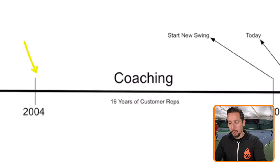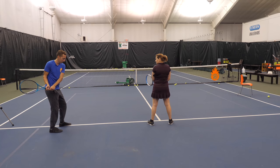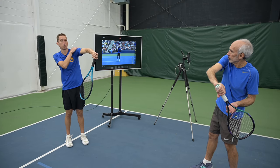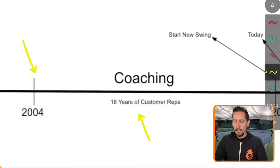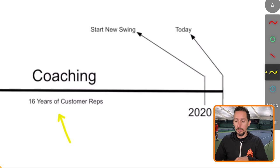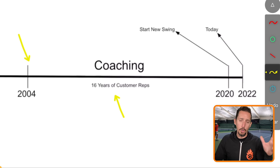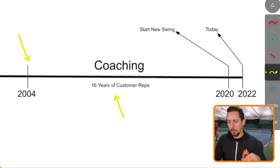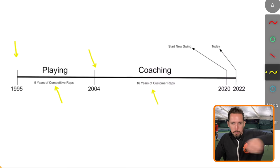After graduating in 2004, I entered a period of focusing on coaching and not playing matches at all. Many of you watching can relate — you started a career or a family and had to take a long break. I was on the courts hitting tennis balls, but it was 'customer tennis,' facilitating a learning environment for students. So for 16 years, up until 2020, I continued to repeat those same bad habits from high school and college.